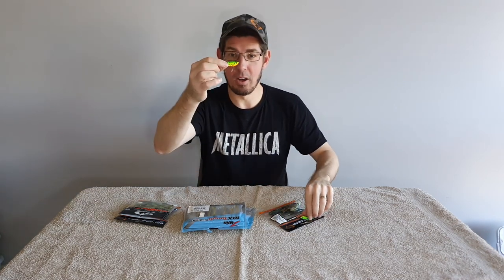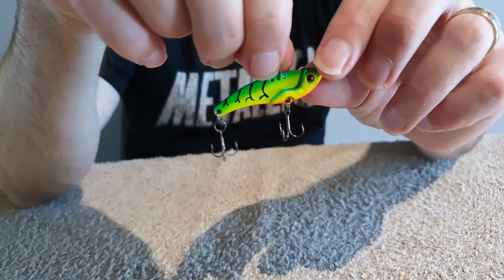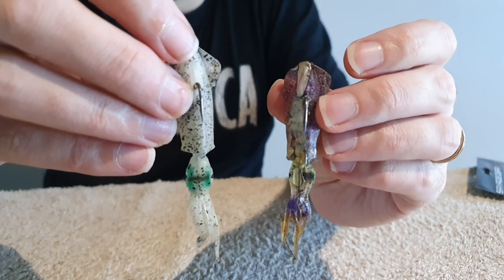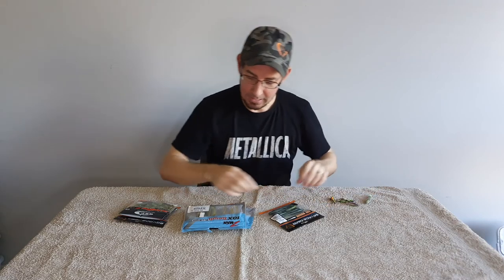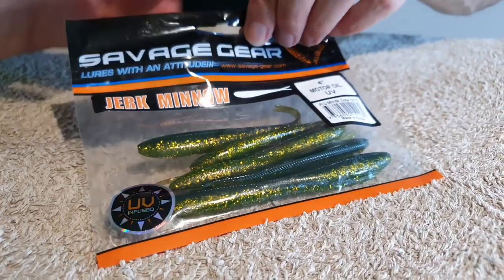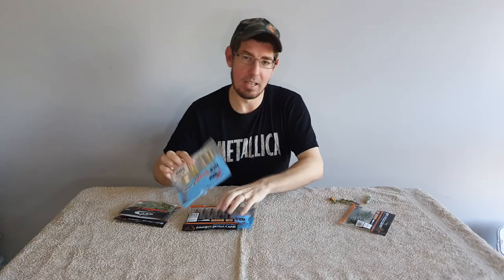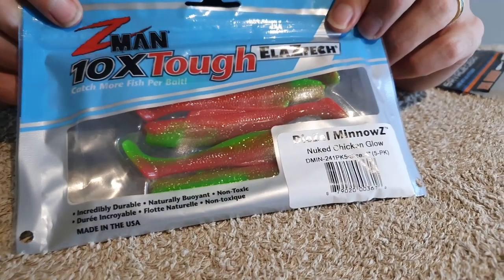That probably covers my favorite lures and soft plastics to target flathead. You can use other things as well — blades and vibes work really well, just lifting them up and letting them sit on the bottom. There are also squid imitations that work really well — teabagging them off the bottom — and I've caught lots of flathead with them lately. Jerk shads — any brand, any color, bright or natural-looking — four-inch ones in motor oil color have been working well lately, and paddle tails have been around forever.